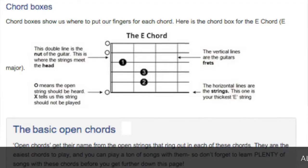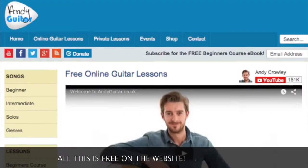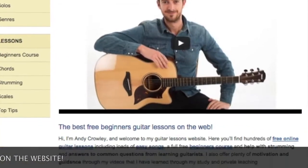Hi guys, my name's Andy and in this lesson I'm taking you through the seven basic open chords. These should be the first chords you learn if you're learning guitar for the first time. These chords are in the same order as I teach them in my free beginners course available at andyguitar.co.uk, where we've got heaps of real song lessons taking you from absolute beginner right through to having a repertoire you'd be proud to play in front of your friends.